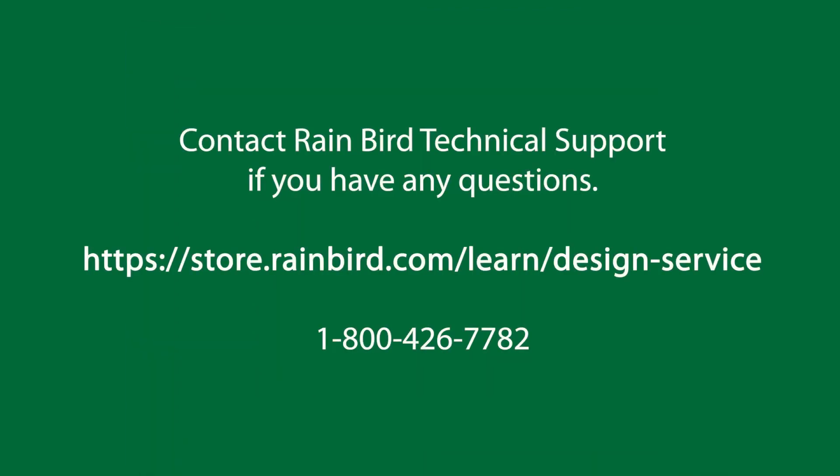If you have any questions, answers are just a click away, or call us at 1-800-426-7782.